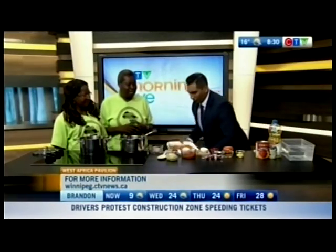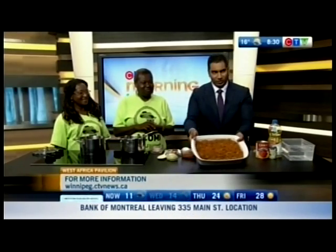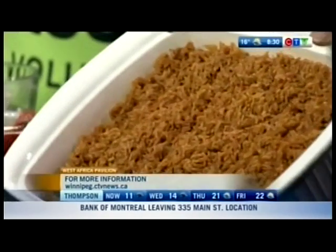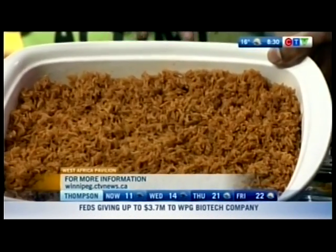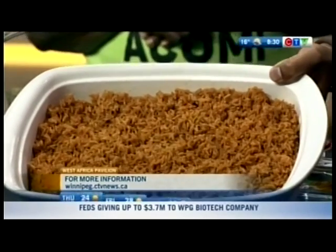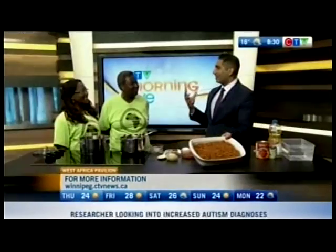The jollof rice needs more salt than you'd normally use, because the rice will absorb it. You taste it, make sure it's a little bit salty — that's what you want. Then when the rice is cooked it tastes just right. And here's the beautiful final product — a gorgeous bed of jollof rice with that wonderful color. There it is!